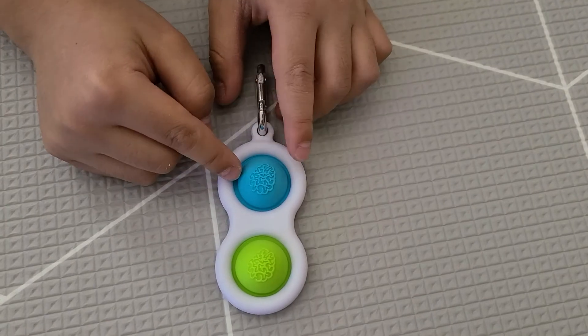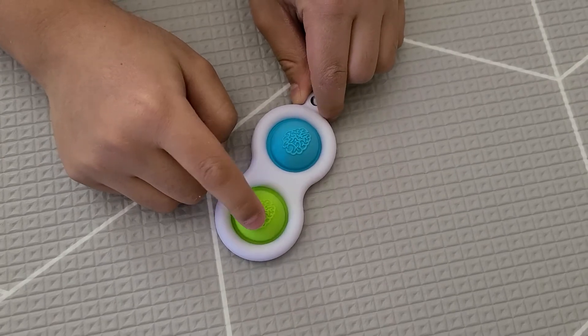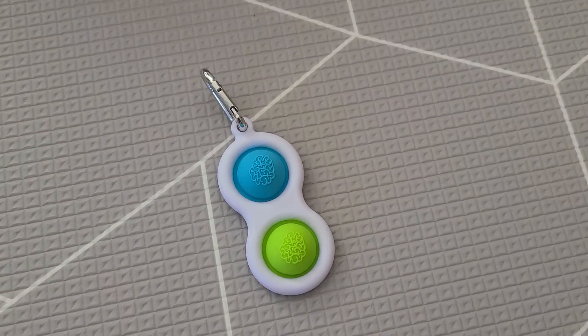This is blue I think, and this one looks like light green — it just looks light green. Go check it out in the shop, bye!